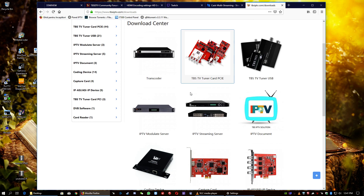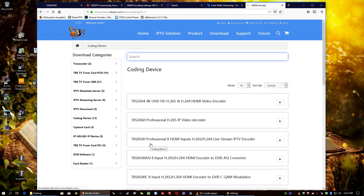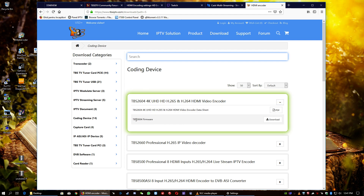In the download section for the encoding device, you can find everything. I just noticed there is a newer firmware update. The firmware is here, and the manual and datasheet and all other information are here in PDF.